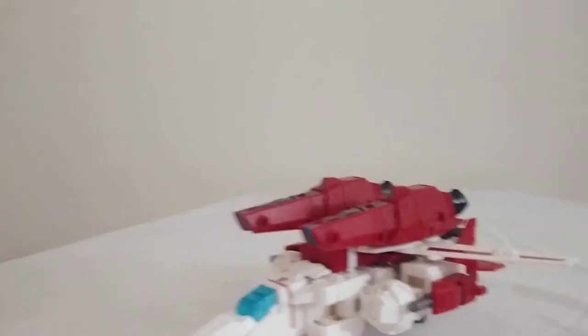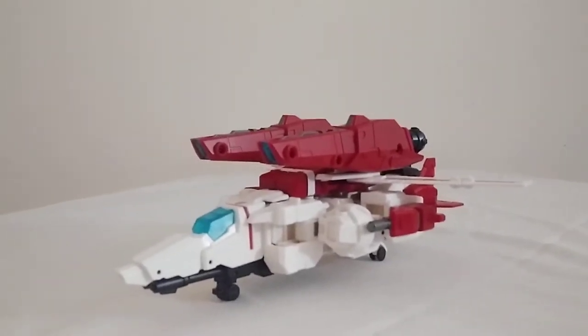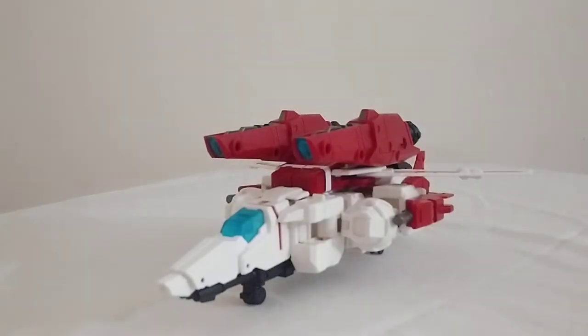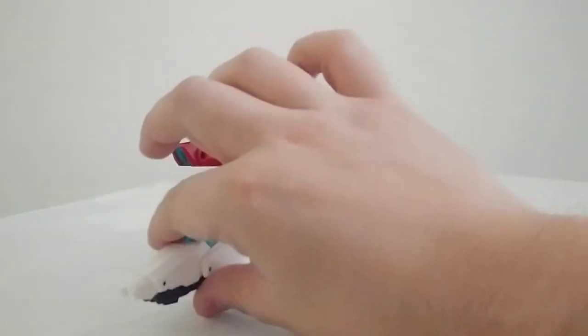And here we have Jetfire in his jet mode. Now, usually I don't go for third-party figures because they're usually fairly expensive. This guy, however, is fairly affordable, and I'll get into the price later.